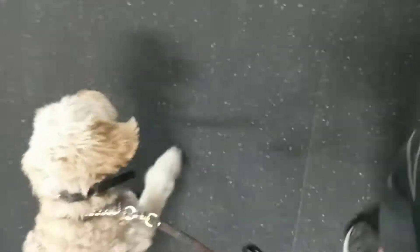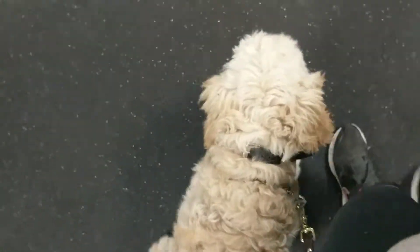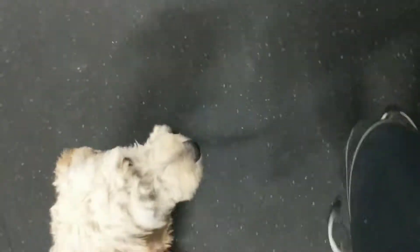Another thing I'm also working on with her is finding the heel position when she gets out too far. A lot of the time we just change directions and have the dog follow, and she's doing really well with that. But I want to build upon that and make it a little bit easier for you guys when you're taking her on walks, so you don't have to change directions constantly.